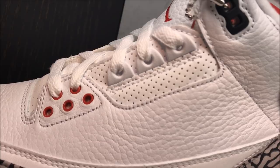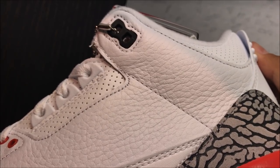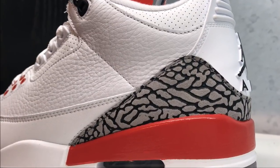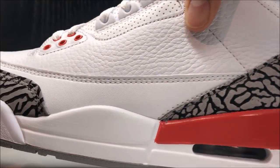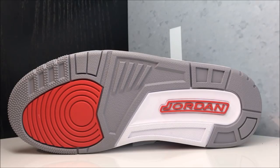Then you have your black hit up top — heavy, heavy tumble, I mean super duper heavy tumble, which looks great on Jordan Threes. Then we'll take a look at the elephant print with your air unit, and there's the rest of the midsole — check it out. And then there is a look at the outsole.